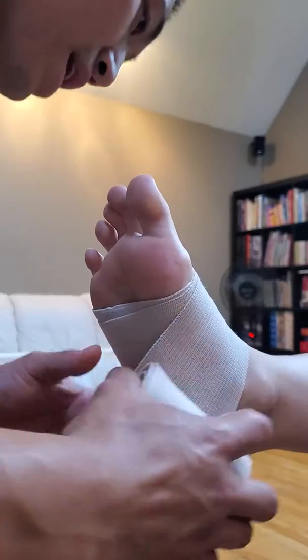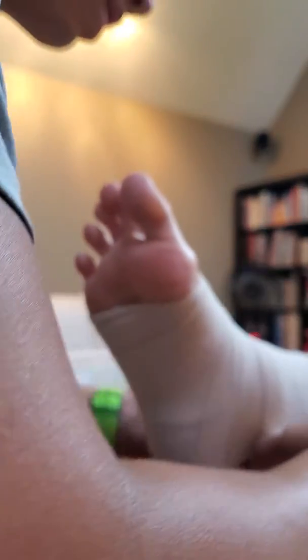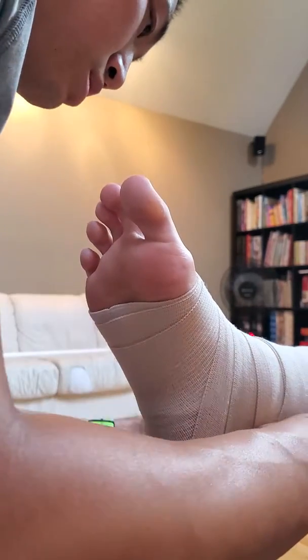After that, we're going to start making X's on the client's ankle. You'll come up, then go down, then come around, then go up, down, up, down, and then one more to close it off.